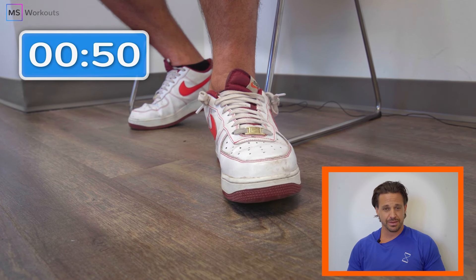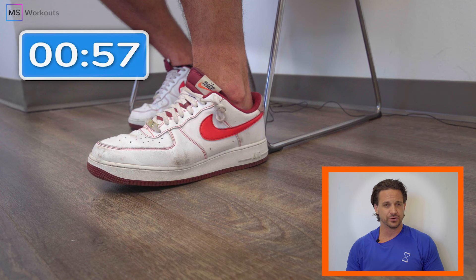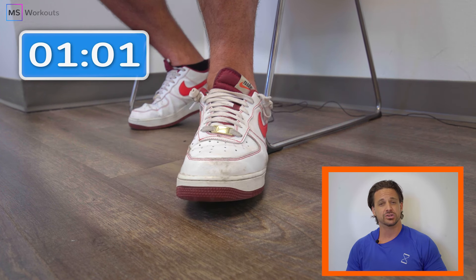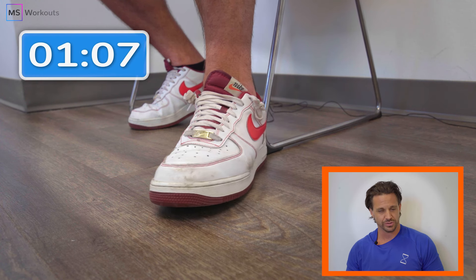Squeeze, heading back the other way. We just passed that 45-second mark. Remind yourself why you're doing this — we want increased function, we want to decrease that foot drop, which will happen by facilitating the neuromuscular engagement in that particular area, being consistent, and applying a progressive overload. You will see results.